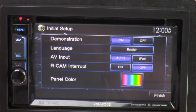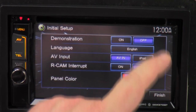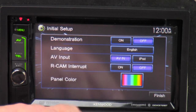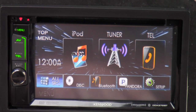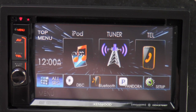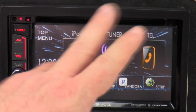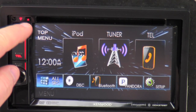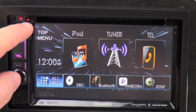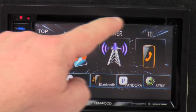Now we're getting it turned on. Initial setup demonstration — we're going to turn it off. English, iPod, reverse camera input — then we'll just hit finish from there. This is the main menu screen. But before I start clicking on stuff, I'll just kind of tell you all about the buttons. Here's your DVD and CD eject button, and this is your CD/DVD slot right here.